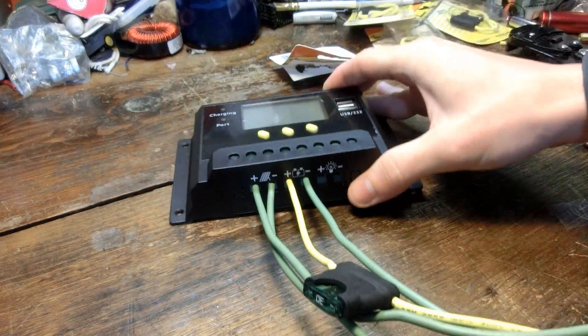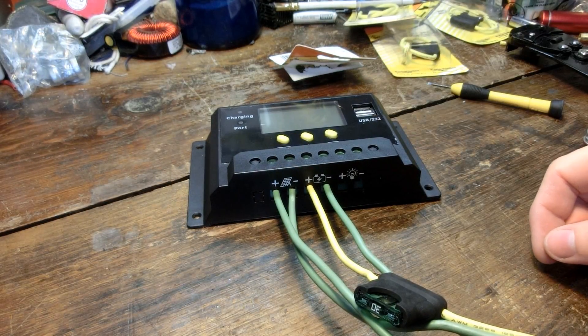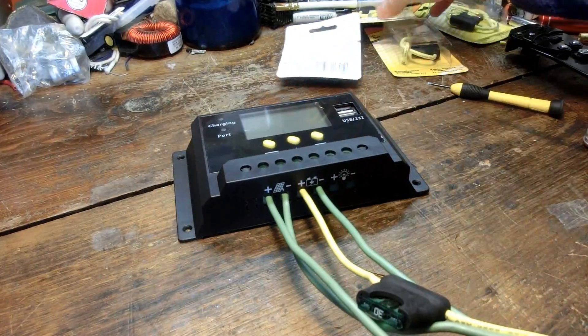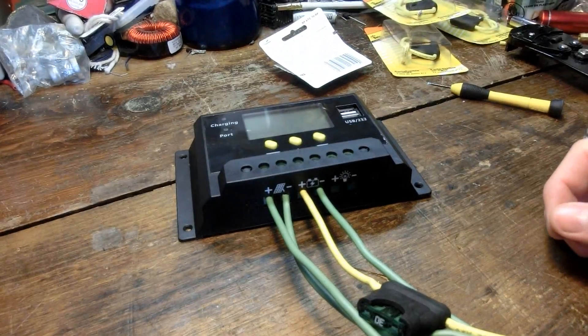That looks pretty good to me. I was going to put one on this side too, but I don't want to use up all my connectors — I only have a couple left. I'll have to get more, but I might put one of these fuses on the input side later on too. That would be a lower setting, probably like 10 amps.